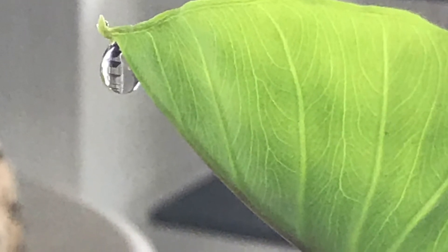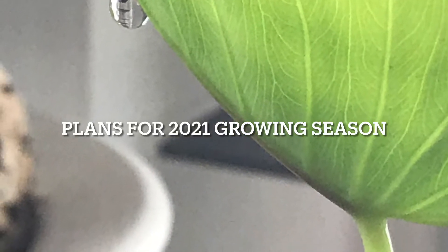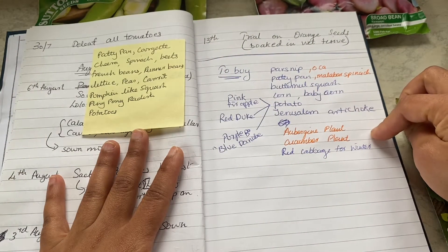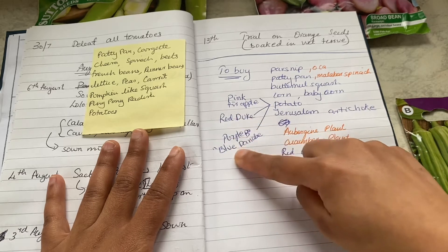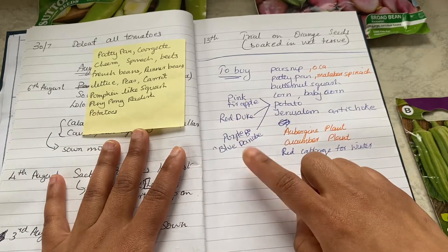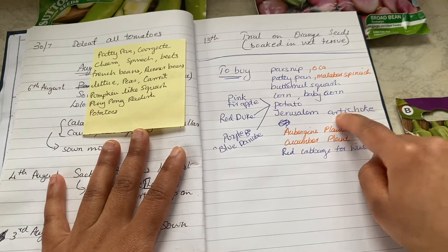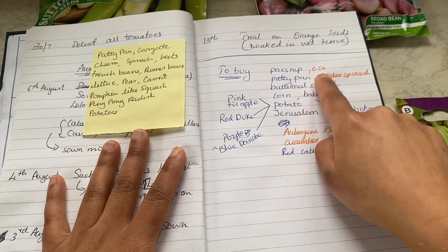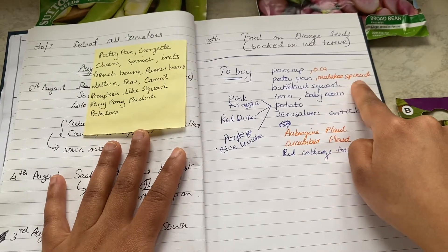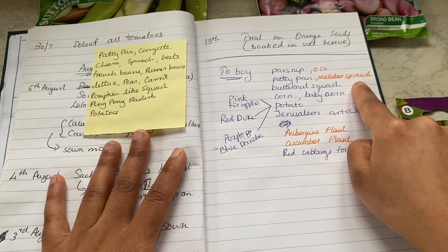Hello everyone, welcome back to Green One Day at a Time, and a happy new year! I hope you all had a wonderful 2020. I can't wait to show you what I have planned for 2021. These are a list of things that I would like to try this year: purple potatoes, red duke potatoes, pink fir apple potatoes, Jerusalem artichokes, baby corn, okra, and Malabar spinach — all vegetables or root vegetables which I have not tried before. These are all things I would like to try this year, more like a wish list.